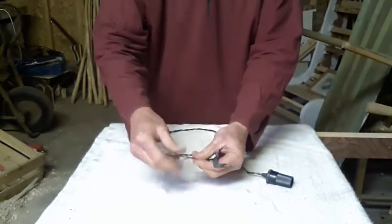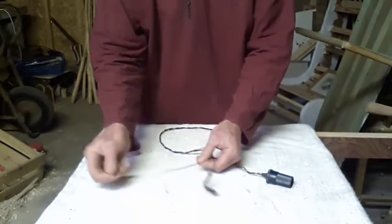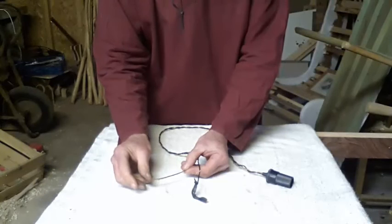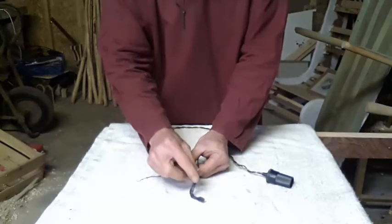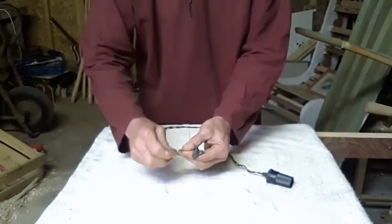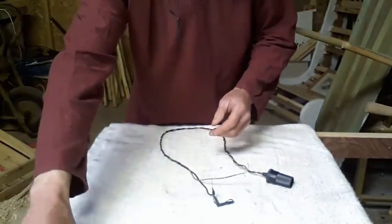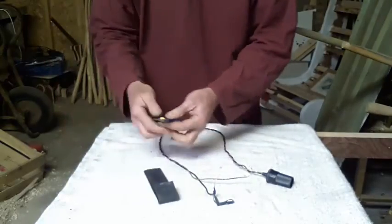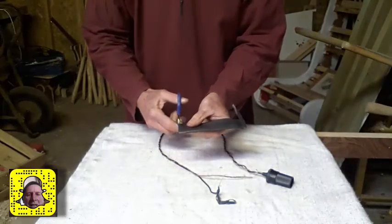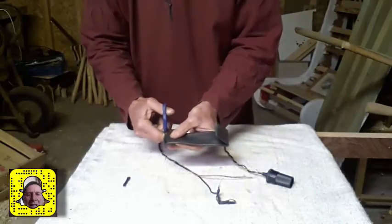I didn't have any clips to put on the end, so I had to work out a way of doing that. I've done it with rubber bands. When I soldered the wires, I put solder on about 20mm of bare wire on each end. I'm going to wrap them around the bolts on the battery terminals. I've put a couple of rubber bands made from bike tube — I cut a couple of rings from a piece of bike tube, like that.